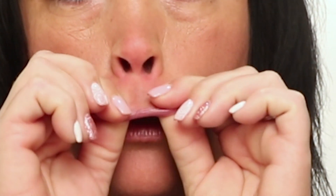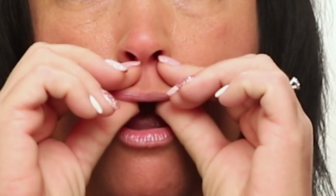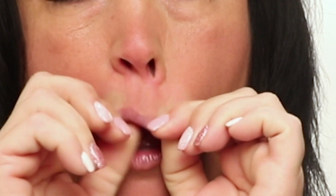Next up is upper lip stretch. Pull your upper lip with your fingers and hold the stretch for a count of 20. You should feel the resistance in your lip when completing the exercise correctly. Wrinkle your nose for a better stretch. Do this exercise 5 times, 3 times a day.